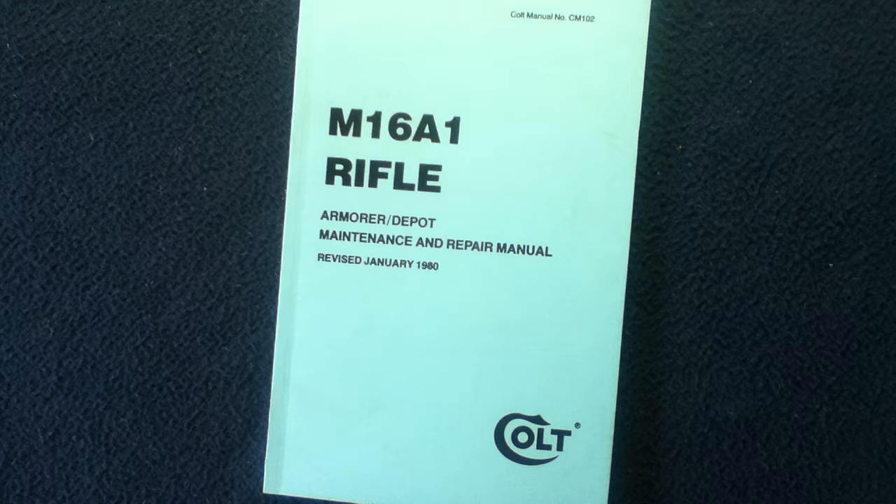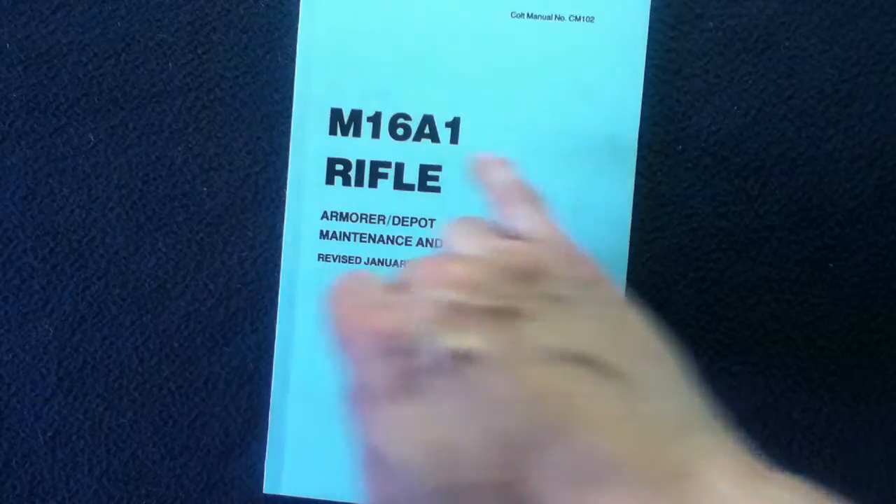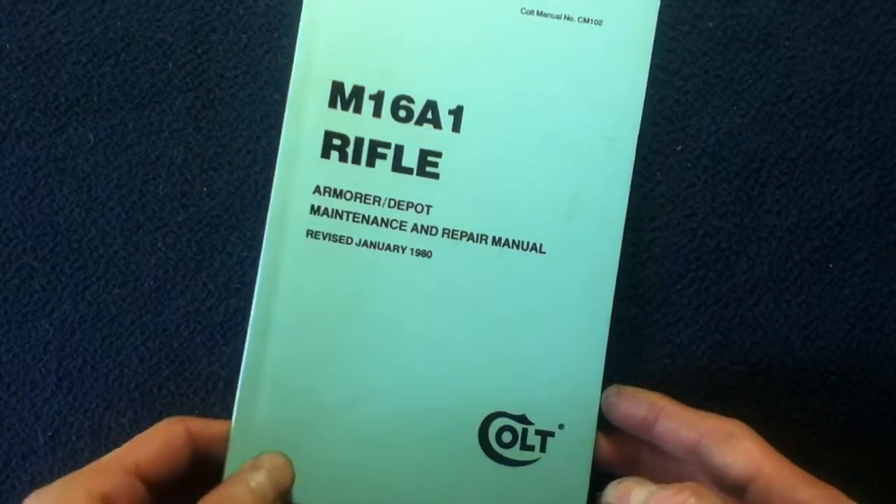This is a reprint of Colt manual number CM102, titled M16A1 Rifle Armorer/Depot Maintenance and Repair Manual, revised January 1980. Looking at the front cover we can see the Colt logo, the title area, and the manual number.